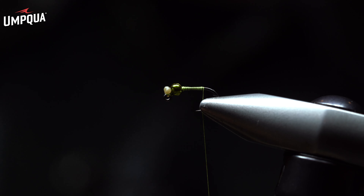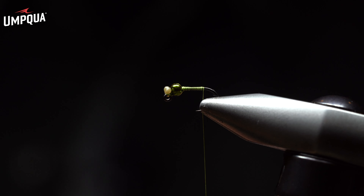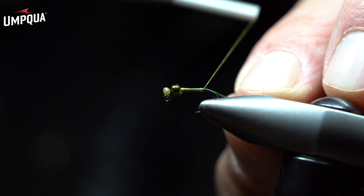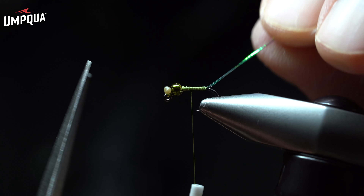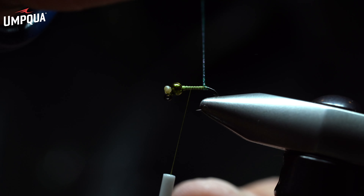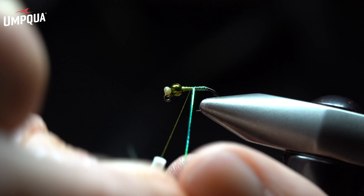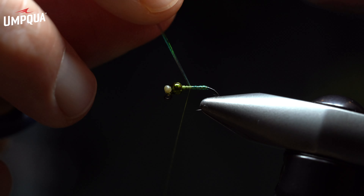I'll come in with crystal flash — I'm a fan of using peacock color crystal flash here. We're trying to build up some sheen and shine on the body, but we don't want this to be overkill. So I'll grab a piece about three to four inches in length, bend that around the thread, elevate the thread up, and slide this down to the hook shank. I'll secure wrap on top of that, moving back two or three times, then wrap forward towards the bead, building up a smooth runway. Trading off using the thumb and index on both dominant and non-dominant fingers, I'll wrap evenly forward all the way towards the bead, building up a nice, even, clean, green segmented body.